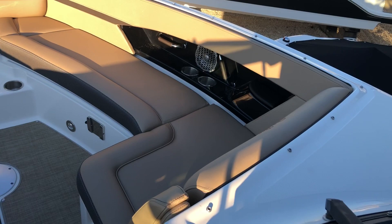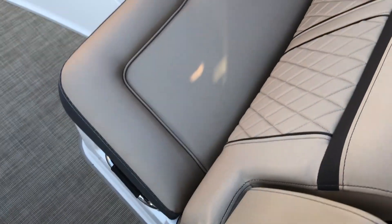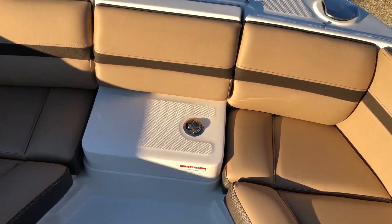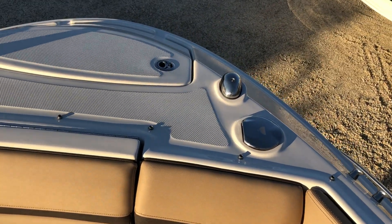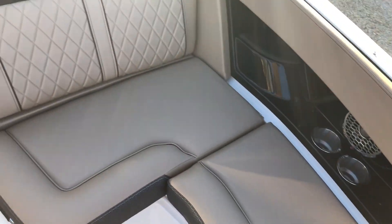Very nice shot up here of the bow area. Same thing with the fold-down armrests. Lots of seating and entertaining for all your family and friends and guests. Forward sprayer, nav light, spot light. Plenty of leg room.